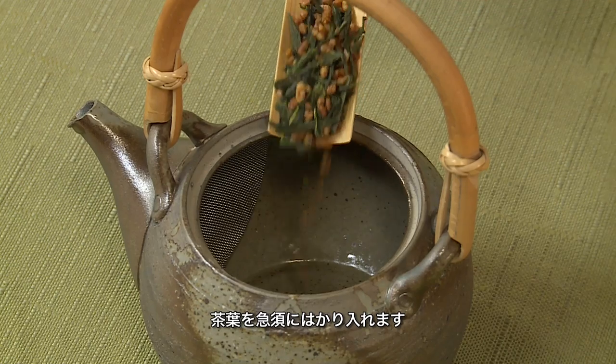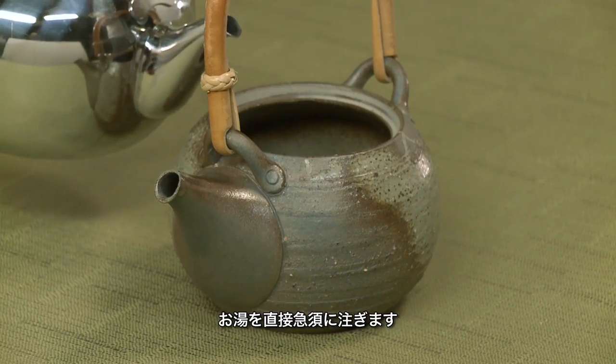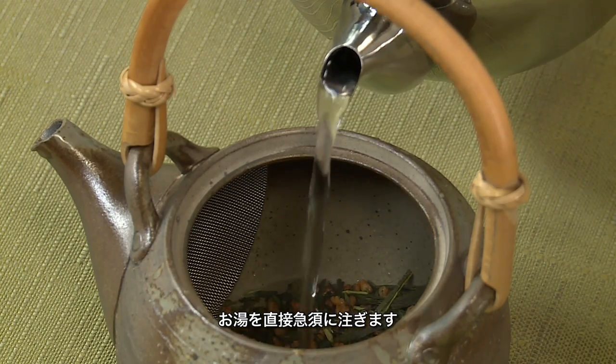Measure tea into teapot. One rounded teaspoon, or two grams, for a four ounce to six ounce cup. Pour hot water directly into the teapot.